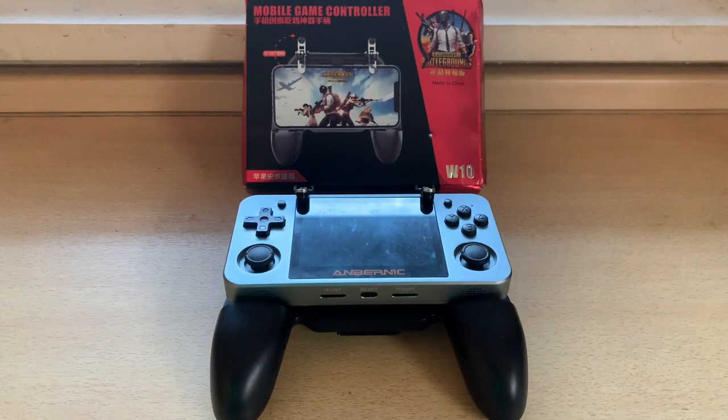Welcome back to RGGeek, your channel for everything RG350M. Today we're going to be looking at the mobile game controller W10, which is a grip for cell phones originally designed for the PlayerUnknown's Battlegrounds mobile game, but we're going to be looking at it as a grip for the RG350M.